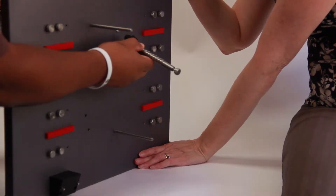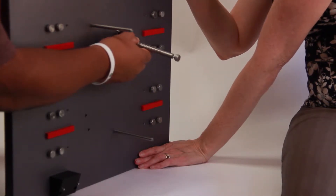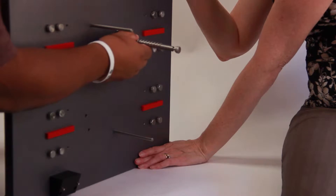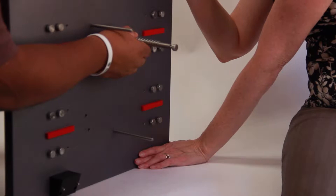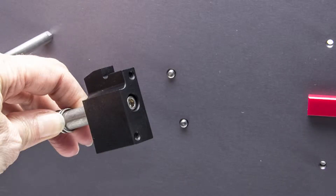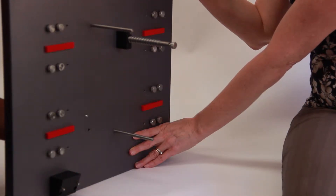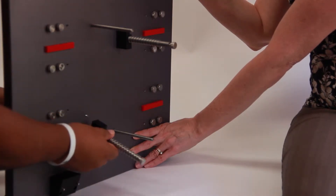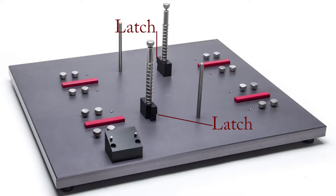While a friend holds the base plate, insert two cuvette post screws through the back side of the base plate into the cuvette mounting post holes. The cuvette mounting post latches should face to the front and rear of the base plate. Align the screw holes on the cuvette mounting post with the holes on the base plate. Install the second cuvette mounting post in similar fashion. Be sure that the cuvette latches do not point toward the center of the base plate when they are installed.